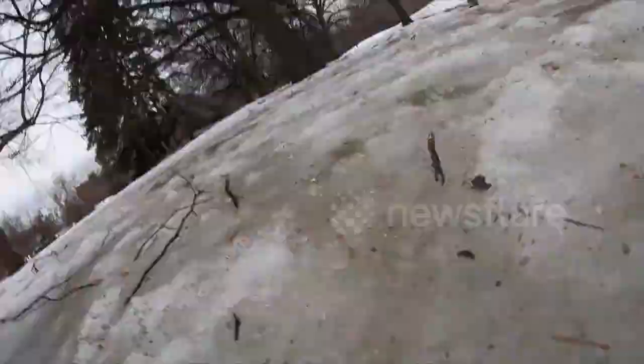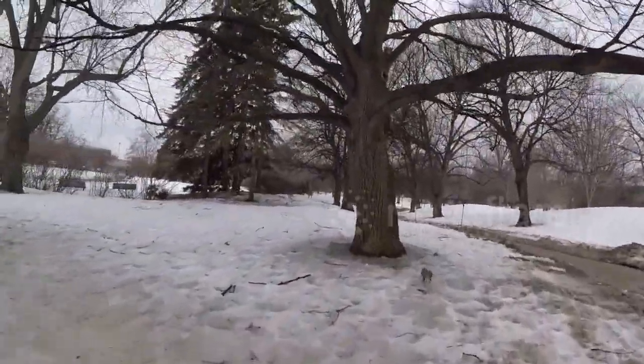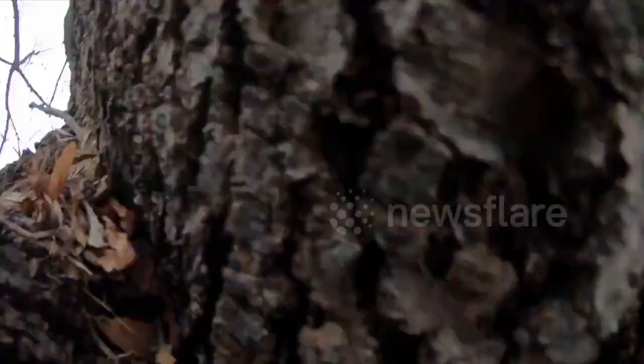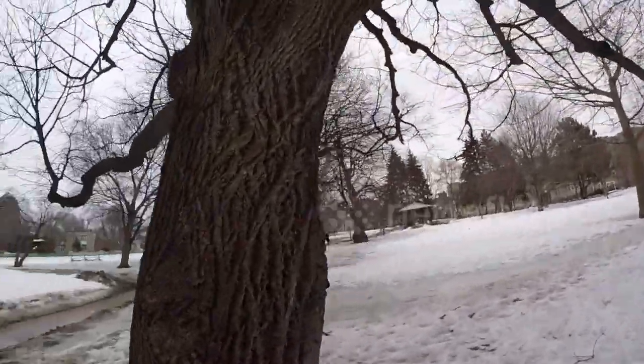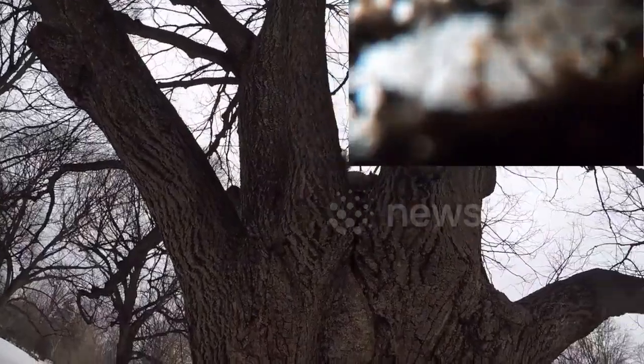Go up the tree. He's going. Got to go up the tree. There you go. Nice. Where is it? He's got it right there. And he left it.